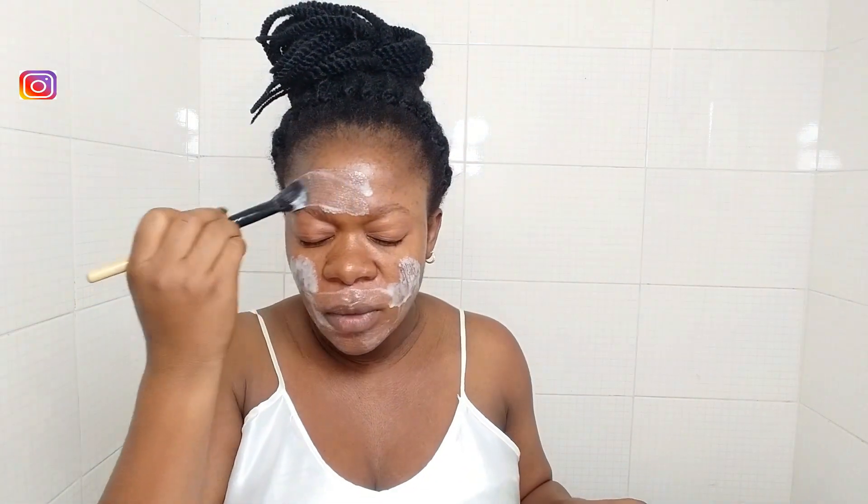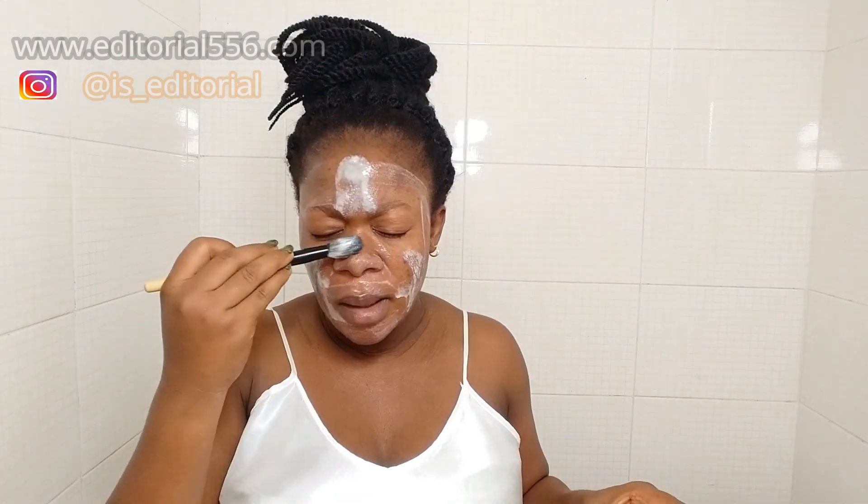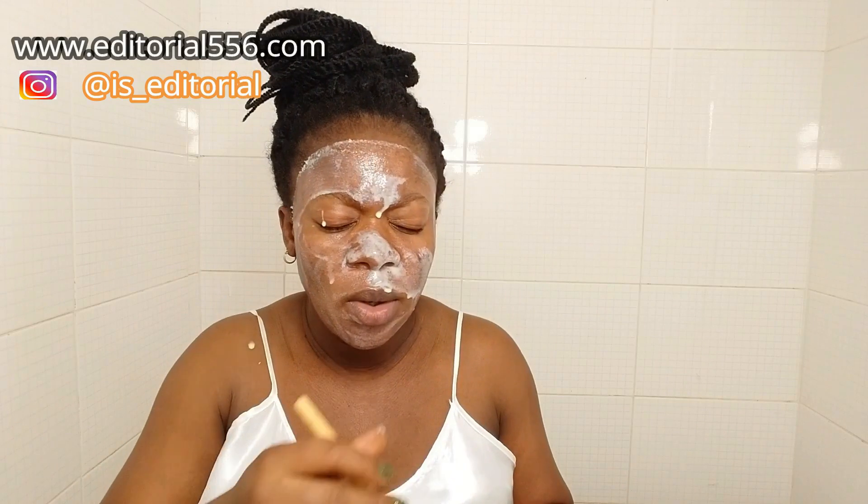Apply this generously everywhere onto your skin with your eyes closed, because if you're using red onion it's going to be strong near your eyes. Red onion is really powerful and strong, so keep your eyes closed while applying. Also, you don't have to wait until you're old and your face is wrinkled — prevention is better than cure, so you can use this as a preventive measure.